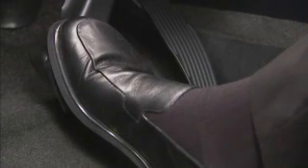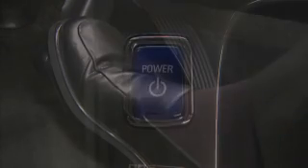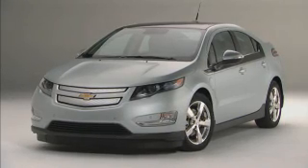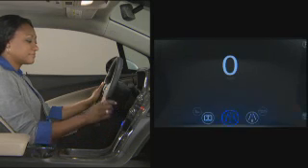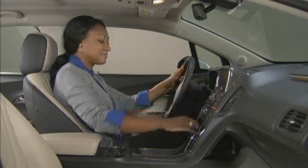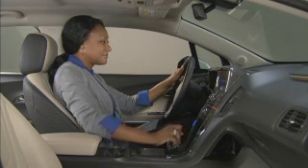When you're ready to start the vehicle, apply the brake pedal and push and release the power button. Upon startup, the instrument cluster displays an active fuel or battery gauge along with an audio startup cue. The car is now ready to drive — shift into the appropriate gear and begin driving.